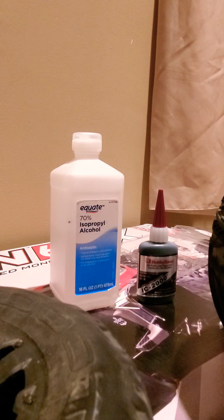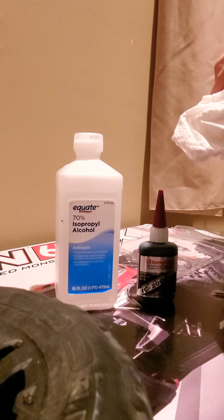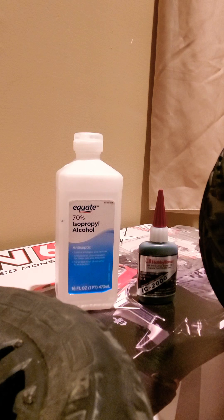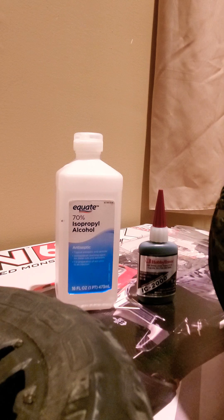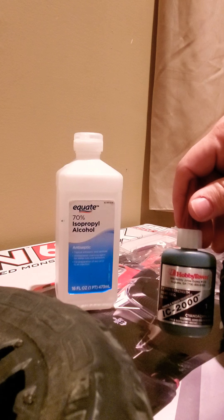What you want to do first is clean it with some isopropyl alcohol with a cloth — use a towel to clean all the edges inside and out really well, so there's no dust or dirt residue on there and it's nice and clean.